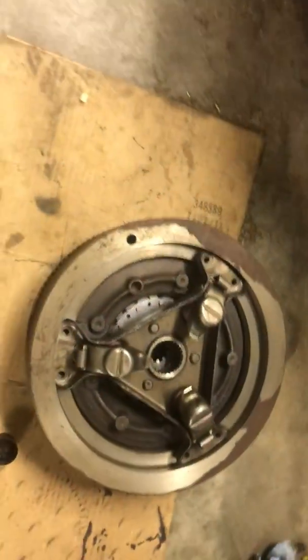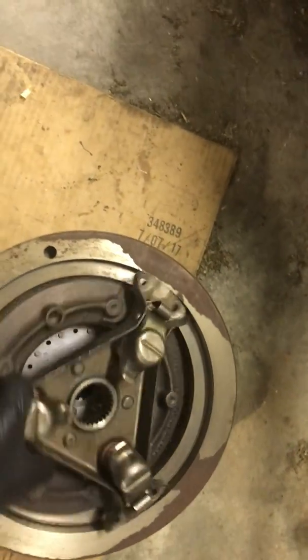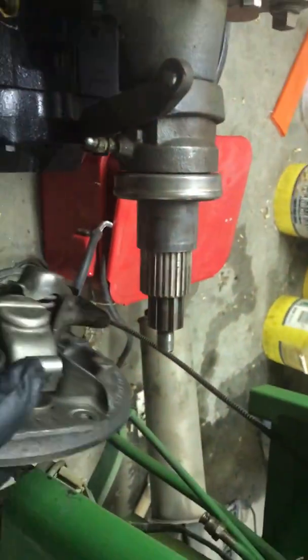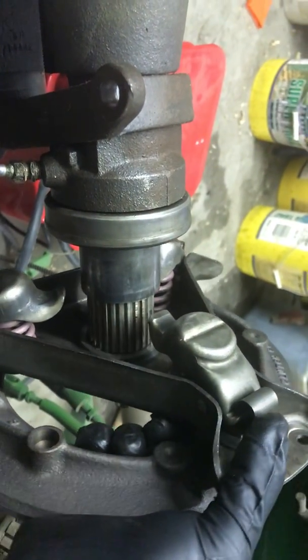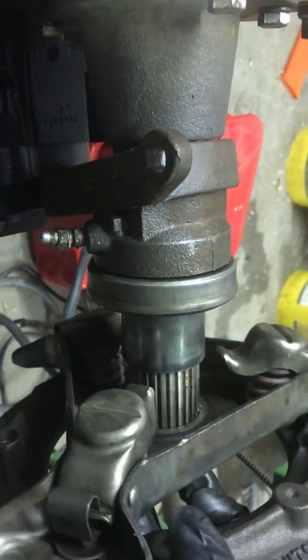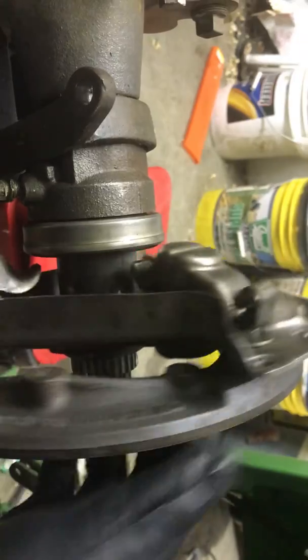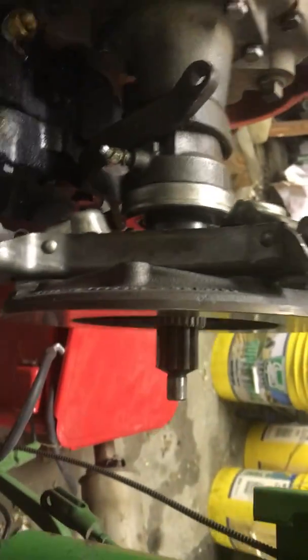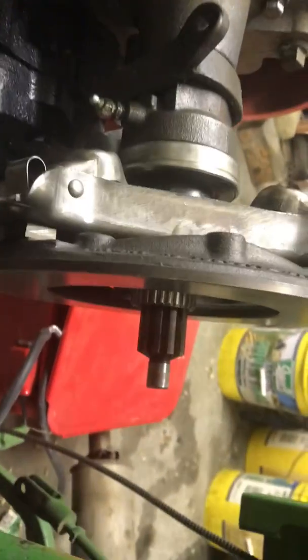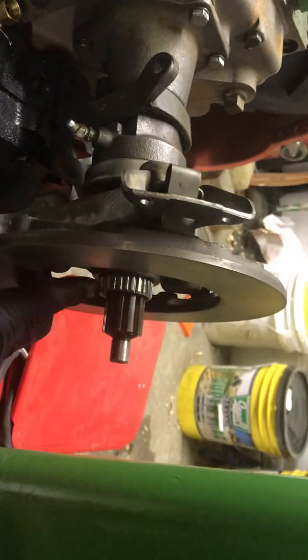So how can you get power to the PTO even whenever you have the clutch depressed? This is kind of neat. Right here is your pressure plate, and if you look on the splines for the PTO shaft, you have splines that match up on your pressure plate. So it slides on there like this — your pressure plate spins to provide power to your PTO. The pressure plate spins along with your flywheel, connected to these bolts right here, and it transfers power to the PTO.